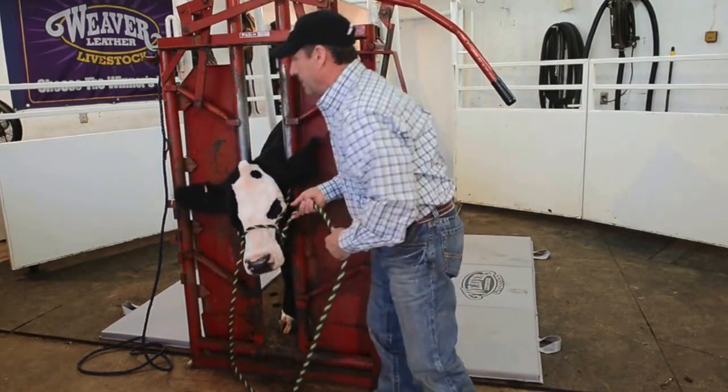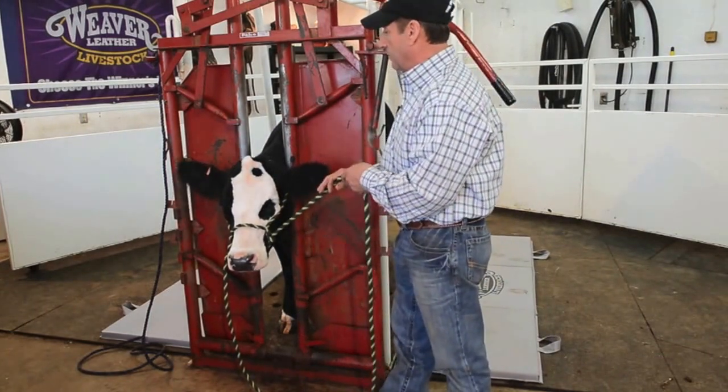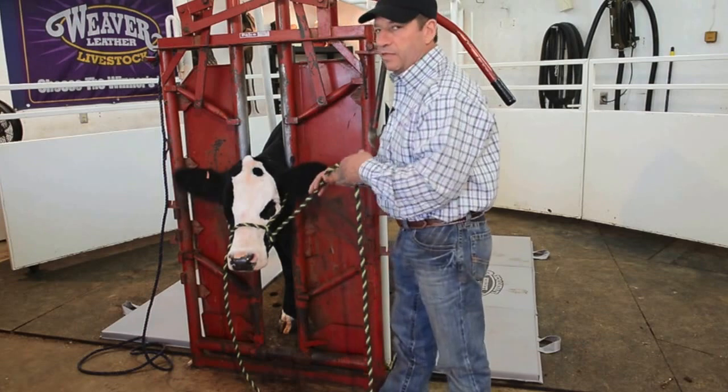The double tie clipping halter is a big component at our place, simply because we've got to gain control of the head. To me, if the head is moving, the whole body is moving.